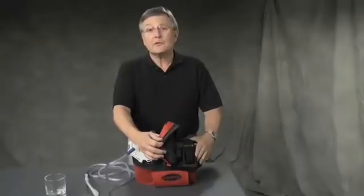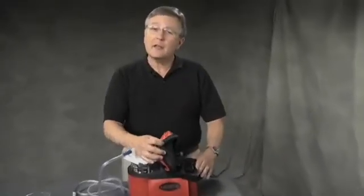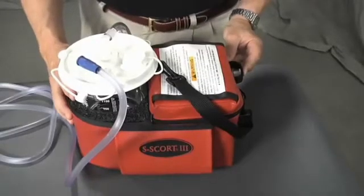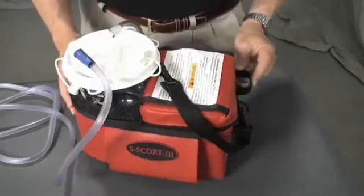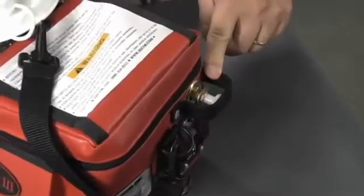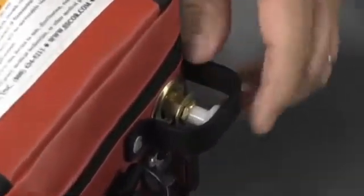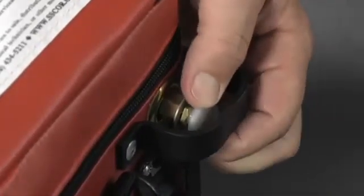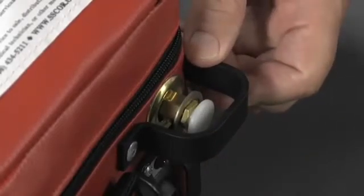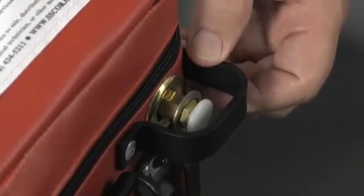Ease of use is important. Field medics cannot choose the environment in which they offer care, and lighting is never optimal. The Escort 3 has a two-position regulator which provides, at the push or pull of a button, one of two essential vacuum settings for field suction. Push the button in and the Escort 3 is at full power — more than 525 millimeters of mercury — for oropharyngeal suctioning.